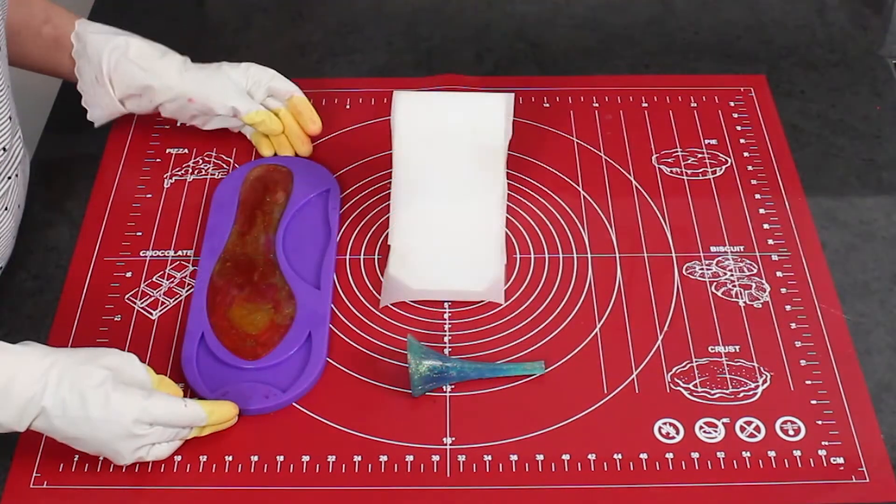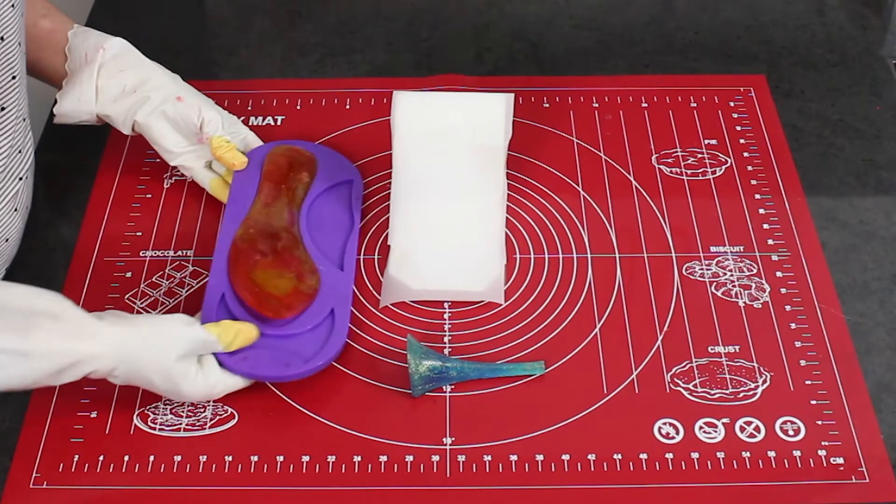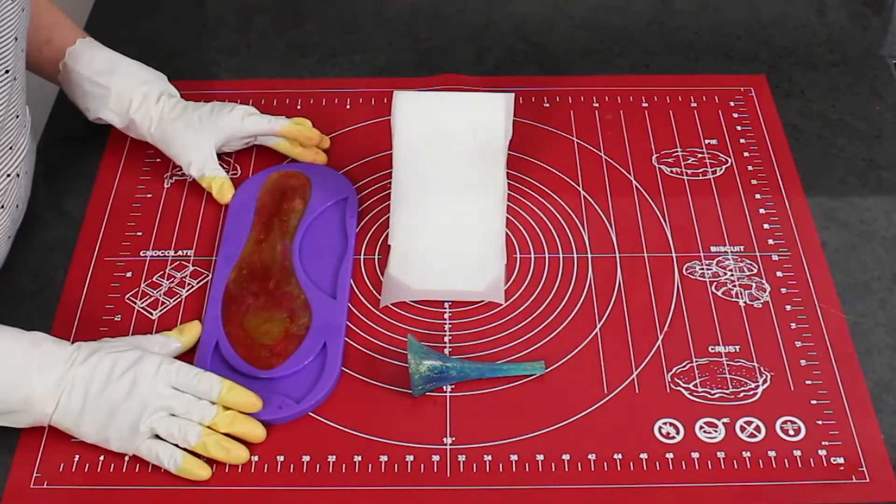When removing the isomalt from your silicone mould, it can be a matter of trial and error. If it doesn't work the first time, you can always remelt the isomalt and start again.